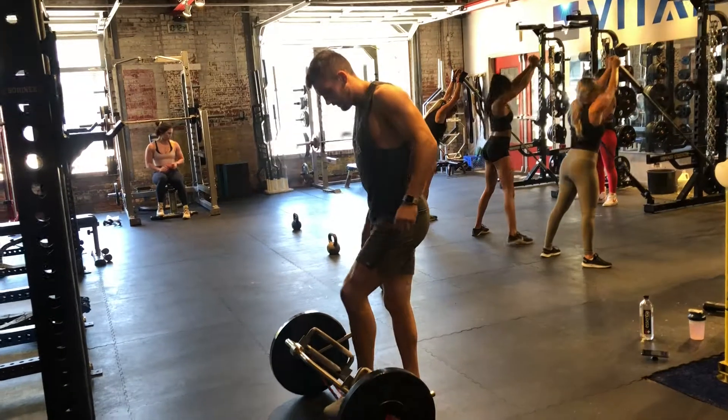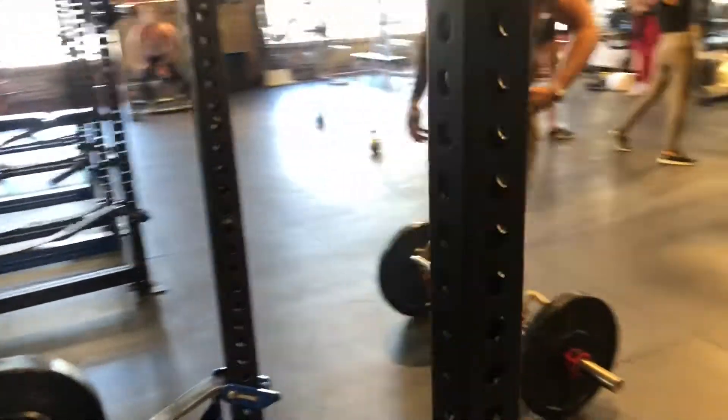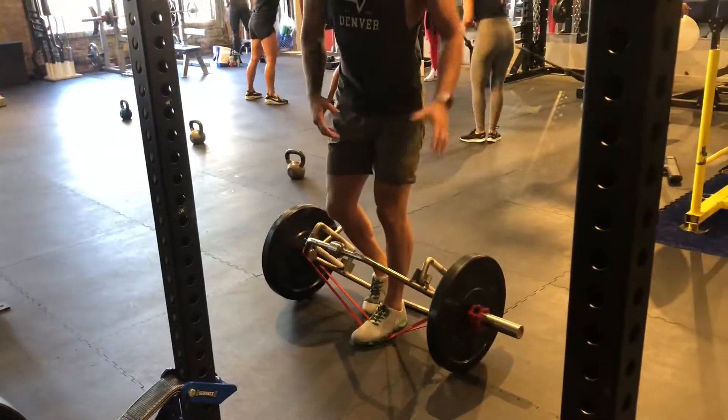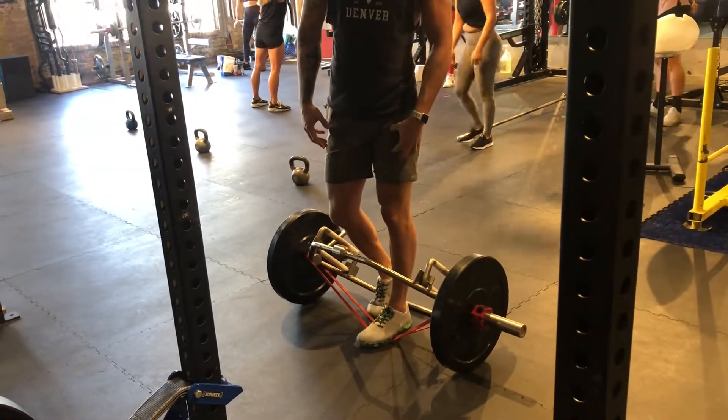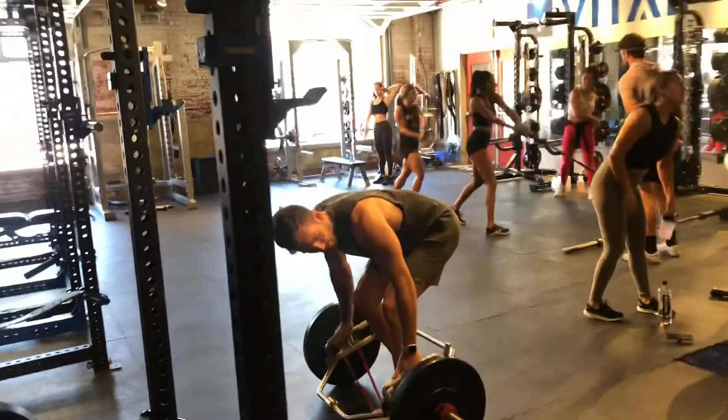So you're going to put one foot on the band. The other foot is going to be in a staggered stance, this kickstand position. About 75-80% of the weight is on this front foot. Very similar to the rack pull we just did.